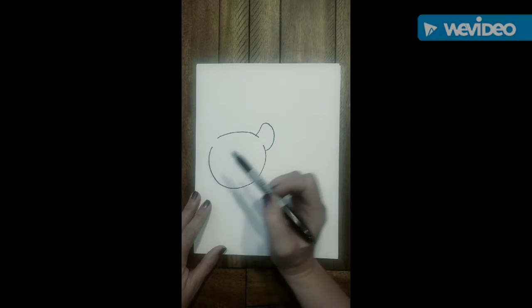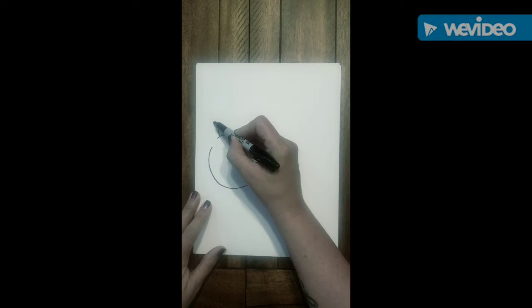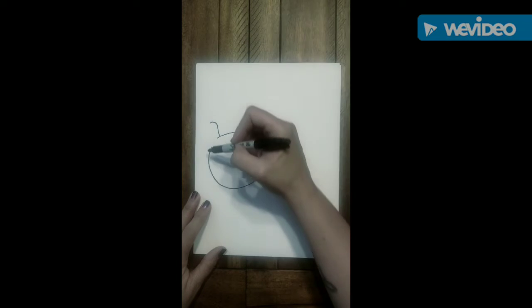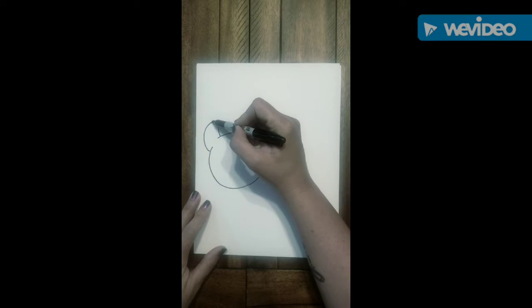Now we're going to mirror that on the opposite side by starting with our angled line going over and to the left, then drop again underneath, touch it, and go up and connect your line to the top part of the ear.